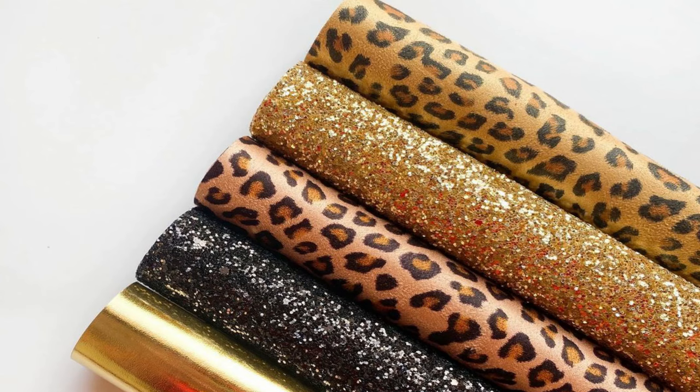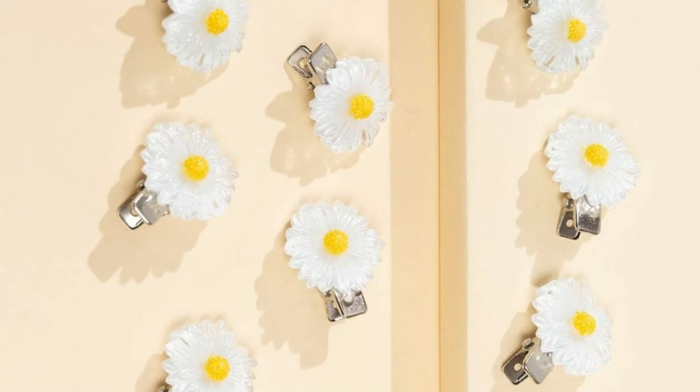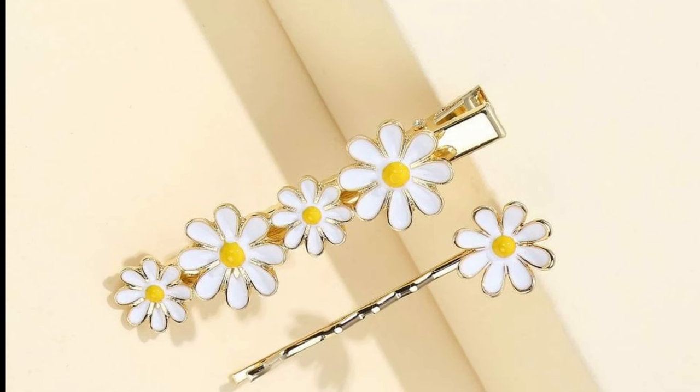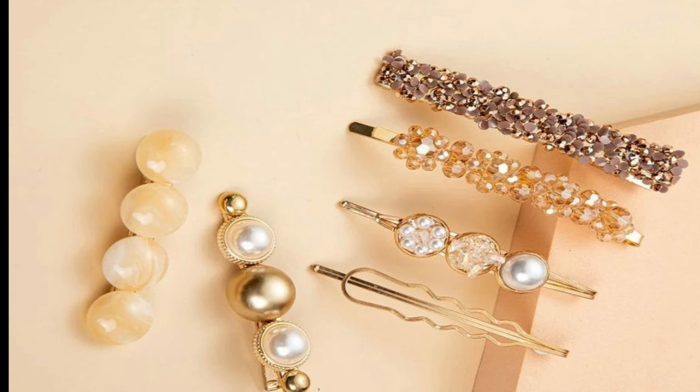This is a faux leather sheet and these are hair clips. These are stone vegetable hair clips.